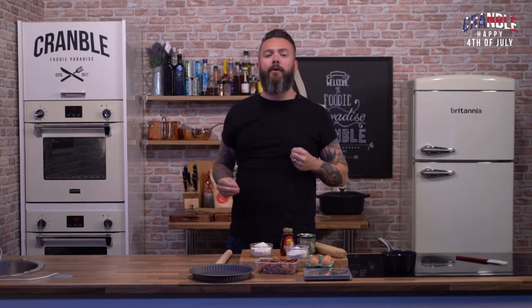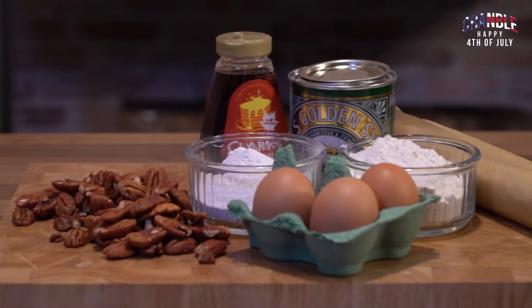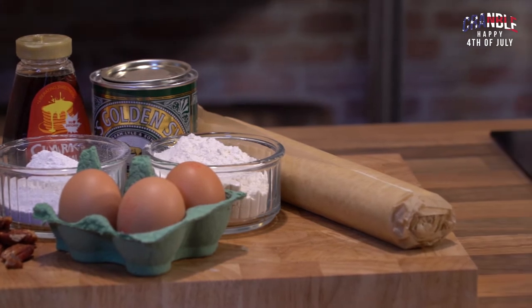Hi guys, welcome to Cramble! We've been celebrating the 4th of July doing loads of different American style food, and we're going to finish that off with the epitome of American dessert: the pecan pie. We're going to serve it with some vanilla ice cream. It's really easy to make — the recipe's on Cramble.com.